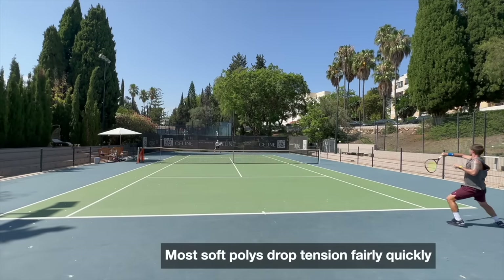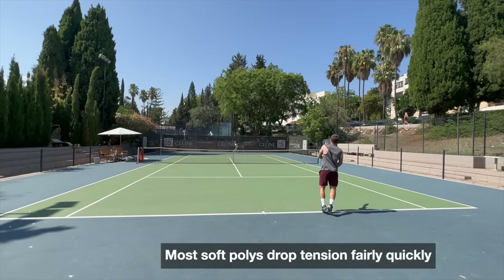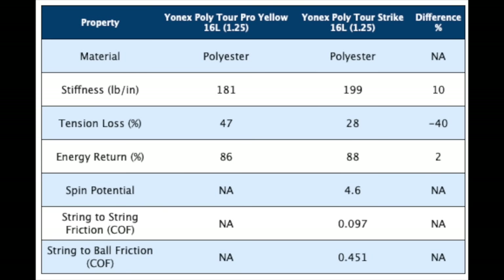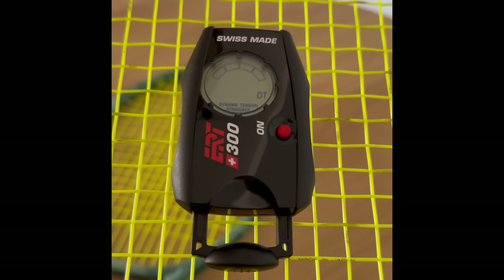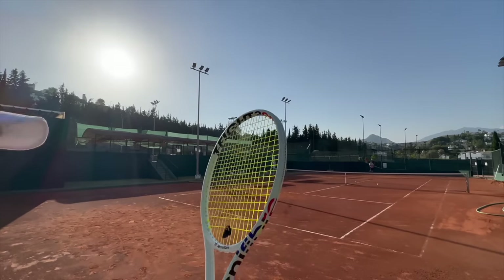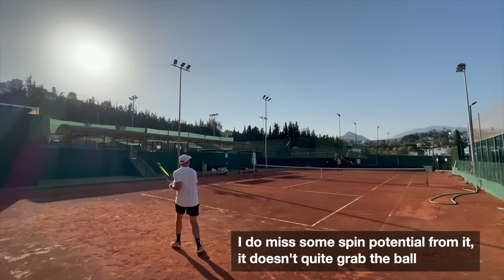As with most softer polyester strings, the tension drop is relatively steep, as you can see in the rating. When fresh it gives you good control and a softer feel, but it's a little lacking in spin potential and snapback. So if you're really looking for a string to grab the ball, this is not the one.